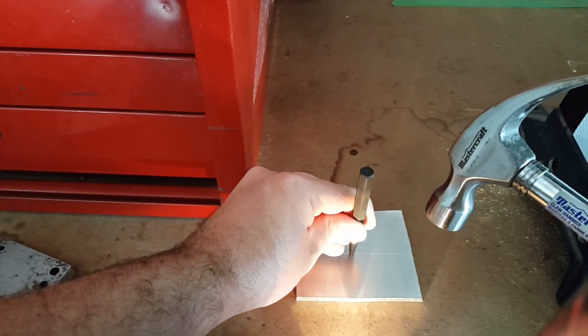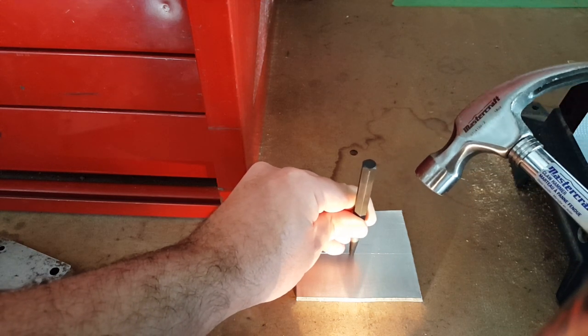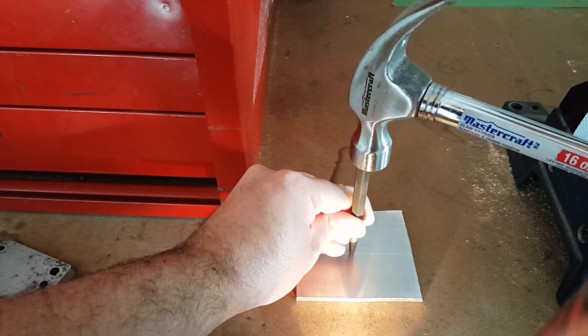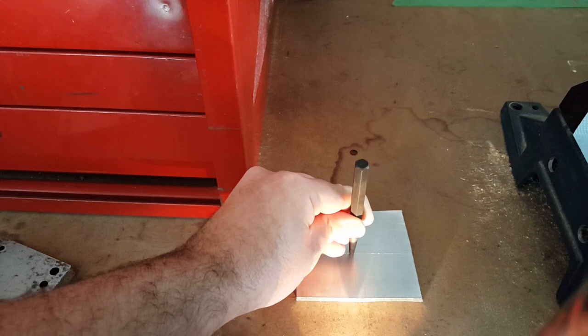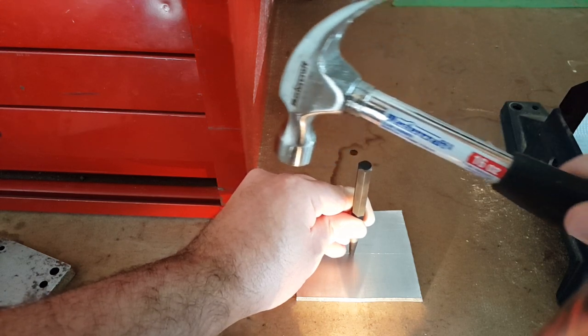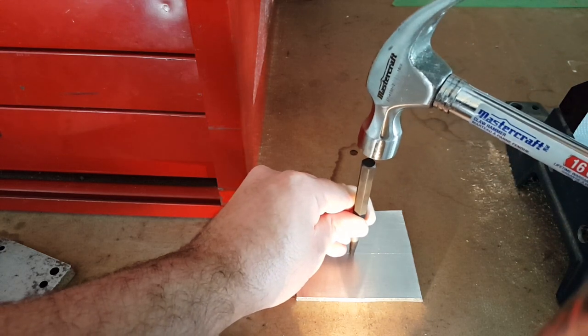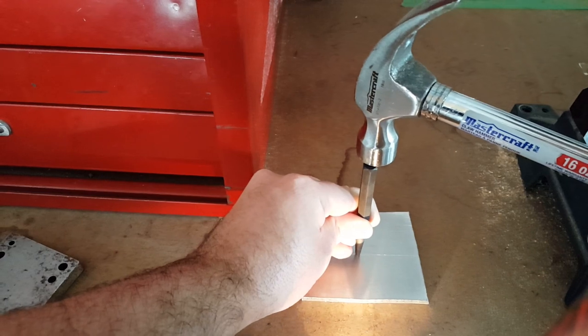When you go to hammer, you want to be sure the center punch is as straight as possible and that the hammer hits dead vertical. Not hitting on an angle, not doing any swooping where the hammer is going to slide off or create any forces going sideways. You want to make sure it hits dead straight down like that.